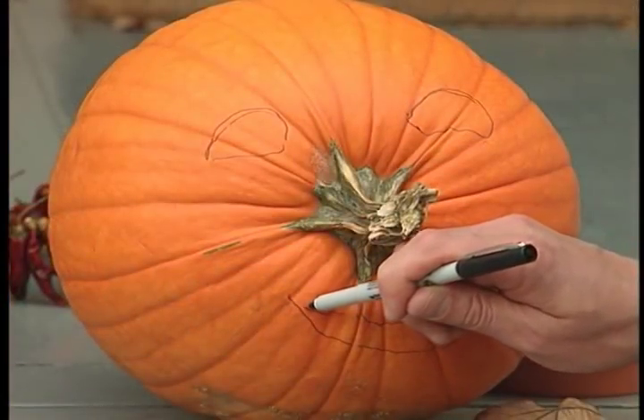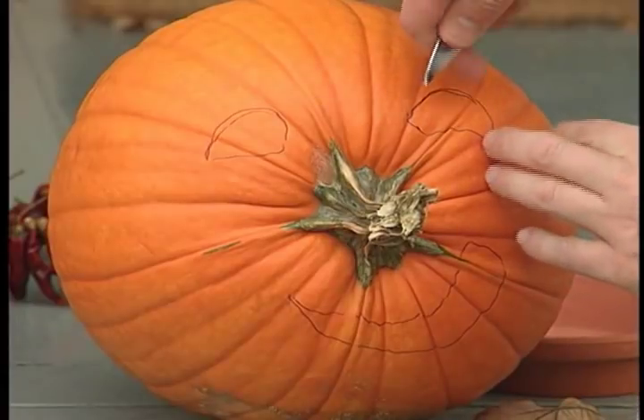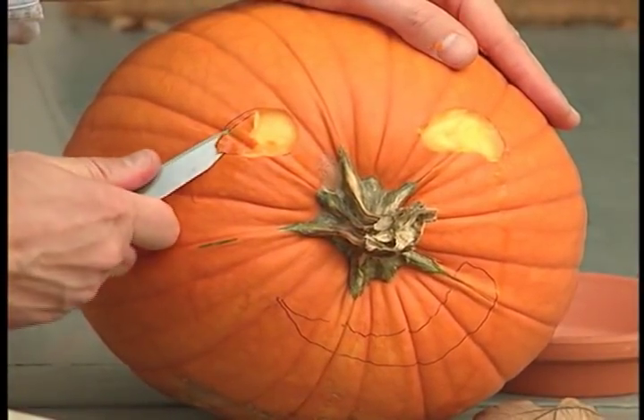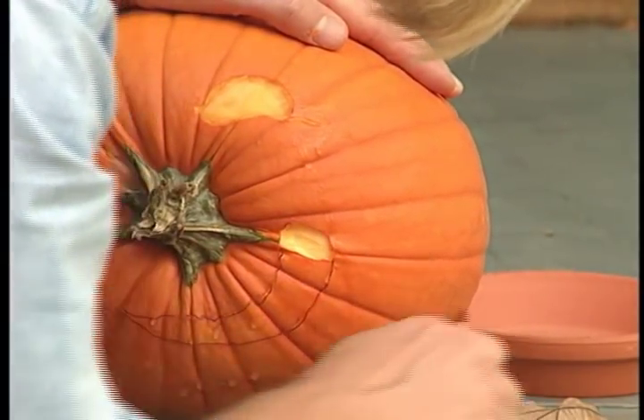Once you've established the nose, draw the features on its face and then cut them out only about a quarter of an inch deep. A small paring knife is ideal. Then just remove the dark orange skin of the rind.